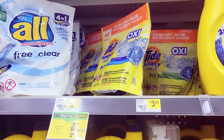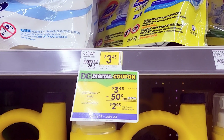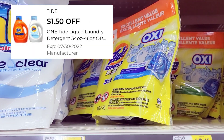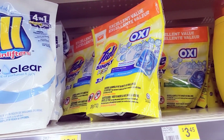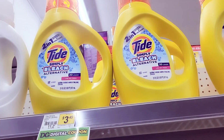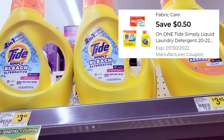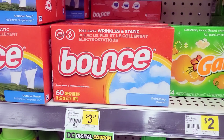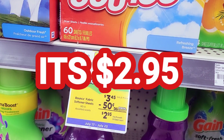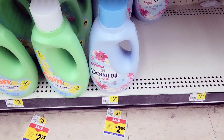First I'm going to grab these Tide Simply Pods — they are $3.45 and we have a $1.50 off coupon attached to these. While I'm over here I'm also going to grab the Tide Simply Detergent, which is also $3.45, and I have a 50 cent off coupon for this. Then I'm going to grab the Bounce Dryer Sheets, also $3.45, and I have a $1.50 off coupon for that.